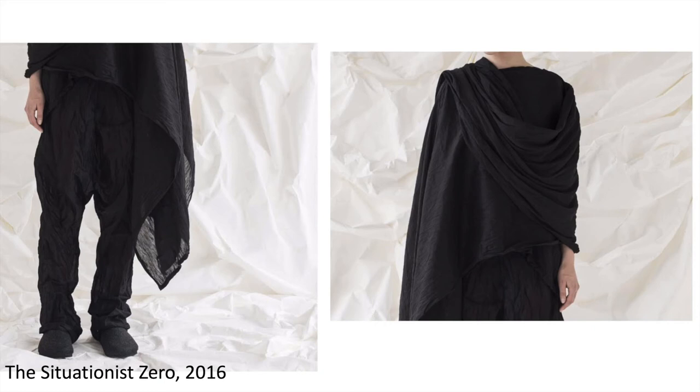It's a different way of approaching pattern cutting — more freehand, more artistic. This approach is called the situationist, which is based on art movements, the idea of creating something in the moment. So it's more free form than we might see from other zero waste pattern cutters.